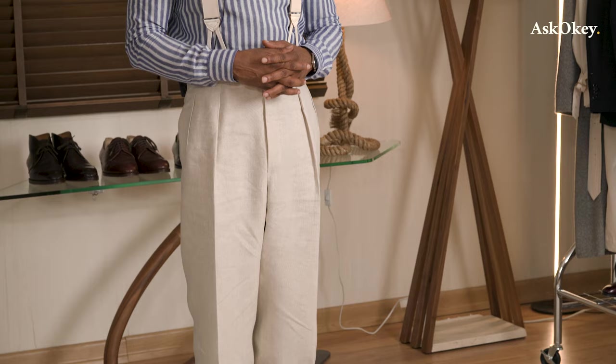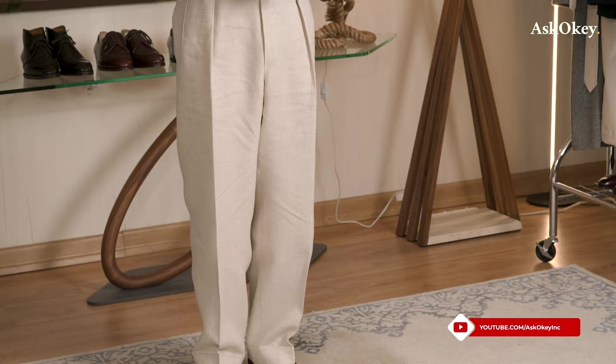It drapes well and it elongates your legs — gives you the look of longer legs, which is what you want. For most people of average proportion, you want to slightly elongate your legs because it's just more elegant and more visually appealing. Again, going back to the golden rule of thirds.